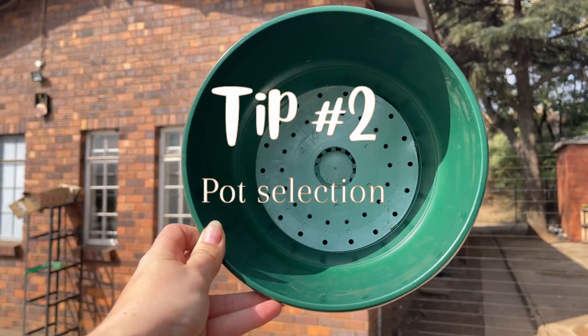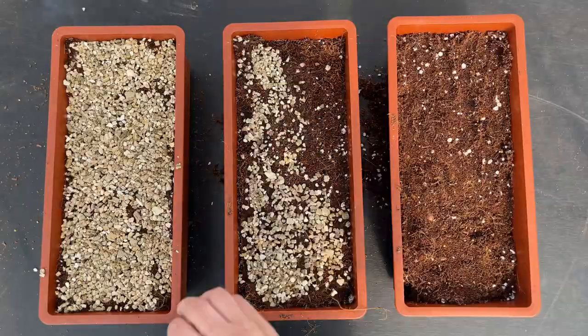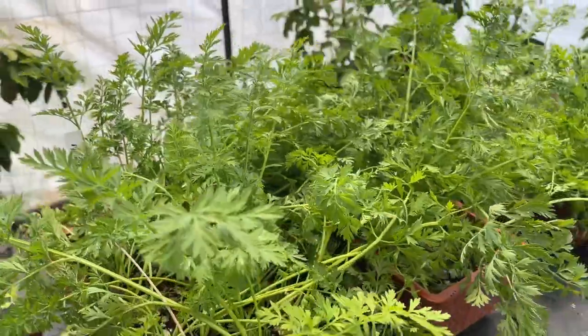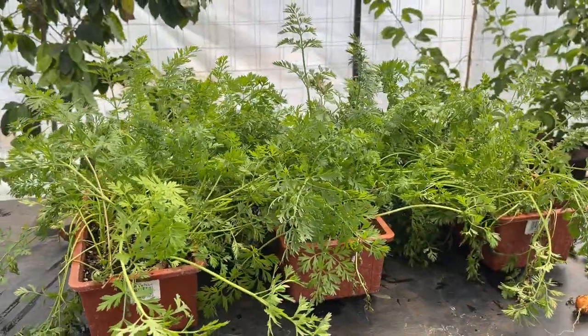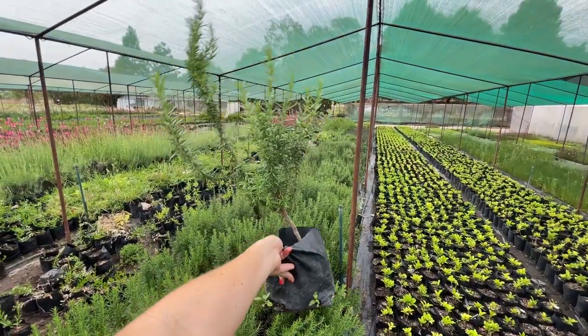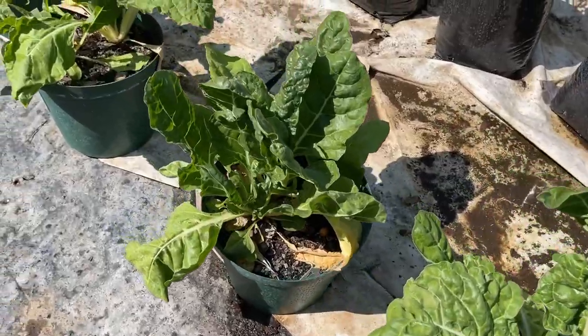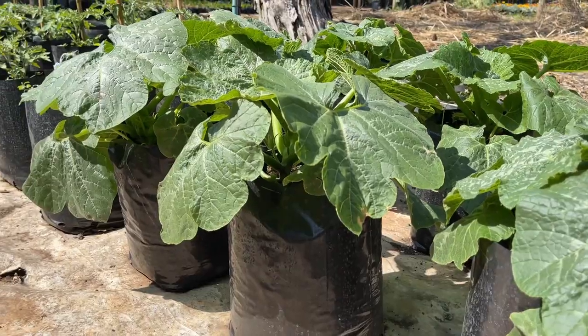Tip two: pot selection. You can either base your container choice on your veggies or your veggies on the pot choice. If you selected small varieties, you can go for smaller pots. These baby carrots are the perfect veg to grow on a small balcony or windowsill. Herbs are also great for small pots. Most other veggies can be grown in medium pots with a minimum size of 10 litres or around 3 gallons.